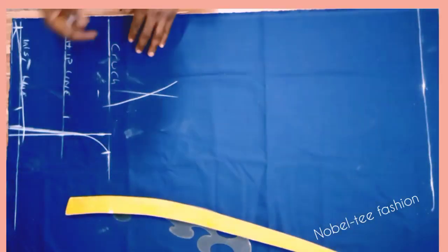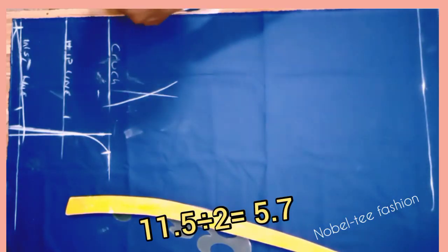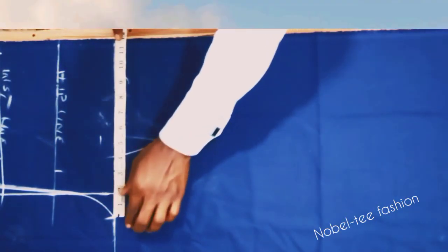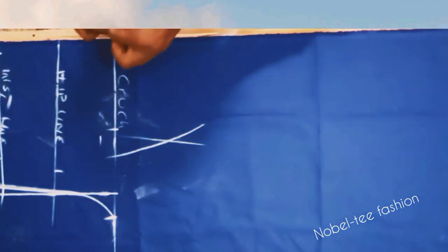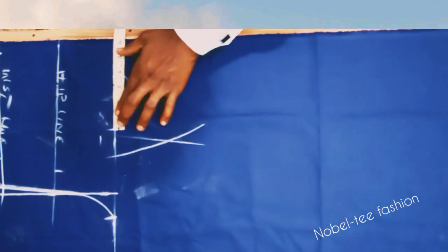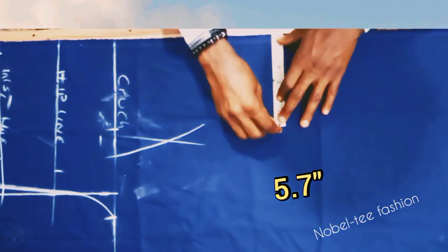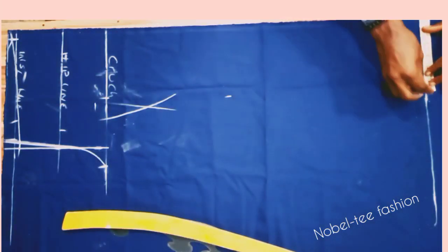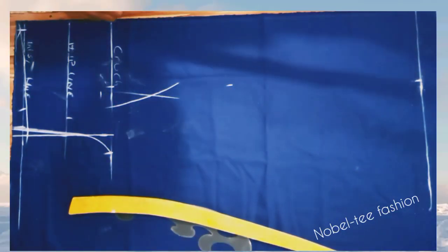Now get the center of the trouser — this is what will make the crease fall on the center when you iron it. Divide the crotch line measurement by two: place the tape from the crotch line and divide by two, giving 5.7 inches. Measure 5.7 inches on the other side, place your ruler, and roll it straight from top to bottom.